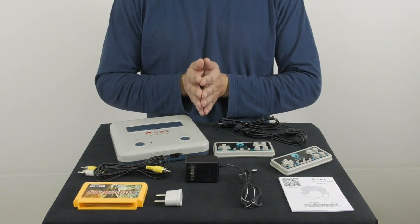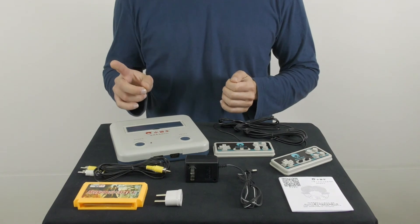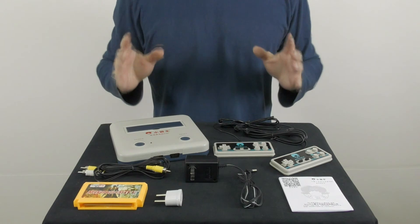If you plug the Subo D30 into your TV and see only black and white, I advise you to get a PAL to NTSC converter, as it's probably related to the region you're using it in.